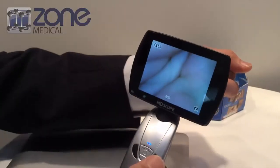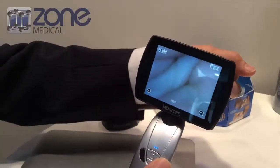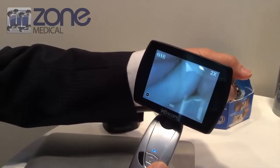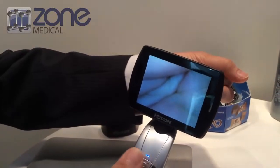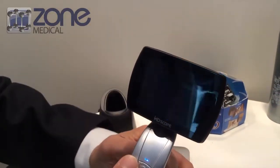You can enlarge it by pushing the button — that's a digital zoom. Take a photo and you can preview it.